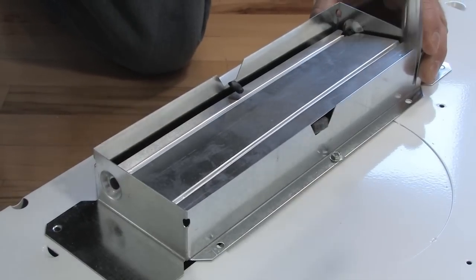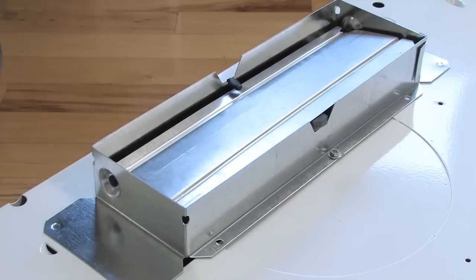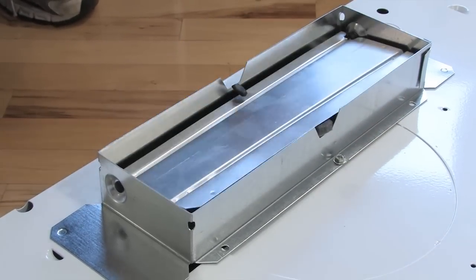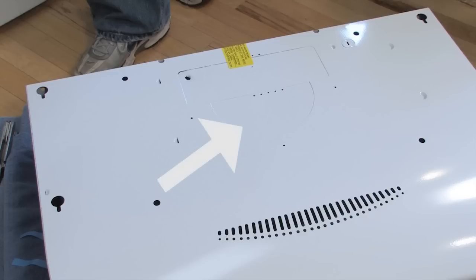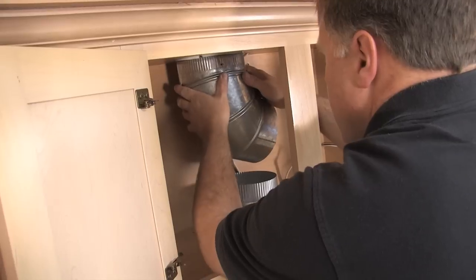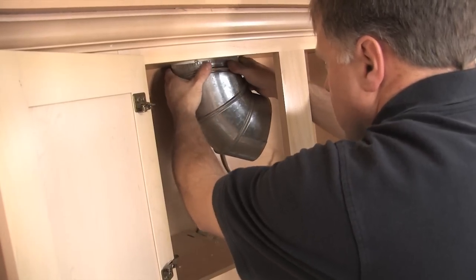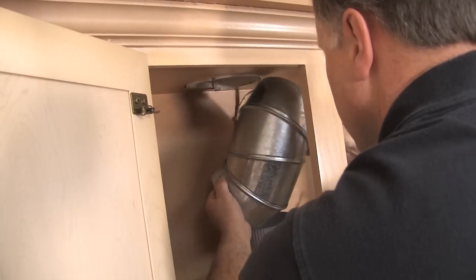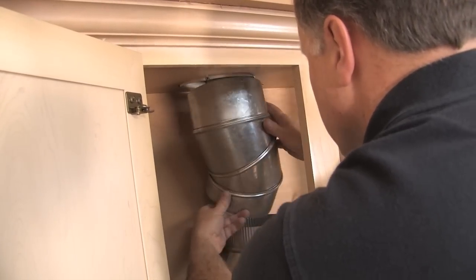Attach the damper duct connector over the knockout opening, making sure the damper pivot is nearest to the top or back edge of the hood. If using the round connector, remove the appropriate knockouts from the top of the hood and reinstall the 7-inch round duct plate, which was removed earlier, then connect to the existing 7-inch round duct. If there is not an existing backdraft damper, install a 7-inch round damper, which is purchased separately.